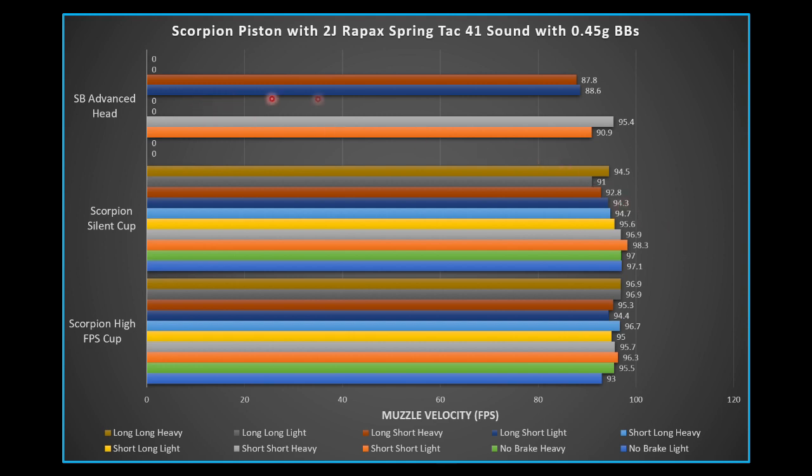With 0.45g BBs, the Silverback Advanced Piston Head had a really good showing. Both the short brake and long brake setups were under 90 dB, with the long airbrake coming in under 88 dB. Heavier BBs are generally a little quieter. For the high FPS cup with heavier BBs, airbrakes didn't seem to do much. With the silent cup, they removed 2–3 dB, with one low reading of 91 dB on the long airbrake at longest setting with a light piston — though that trades off FPS.